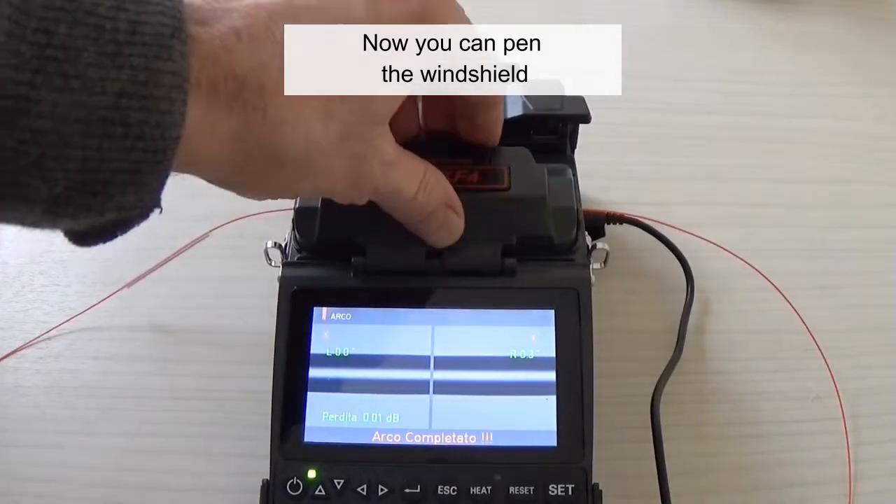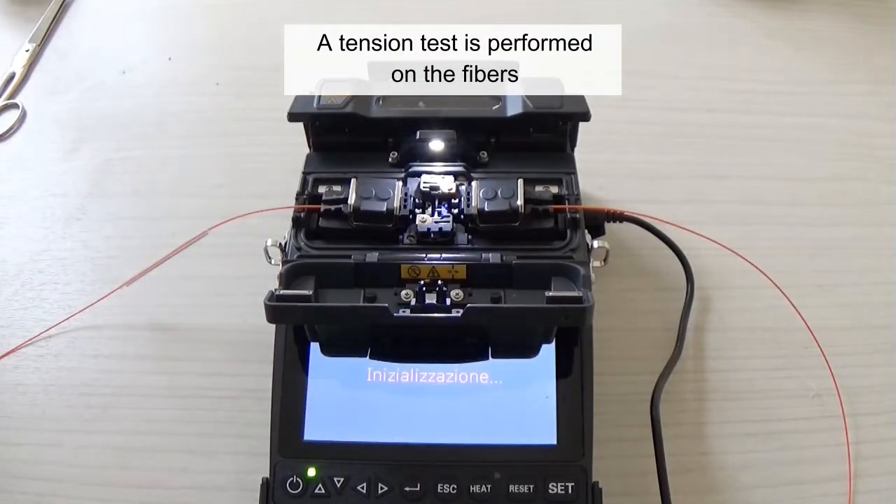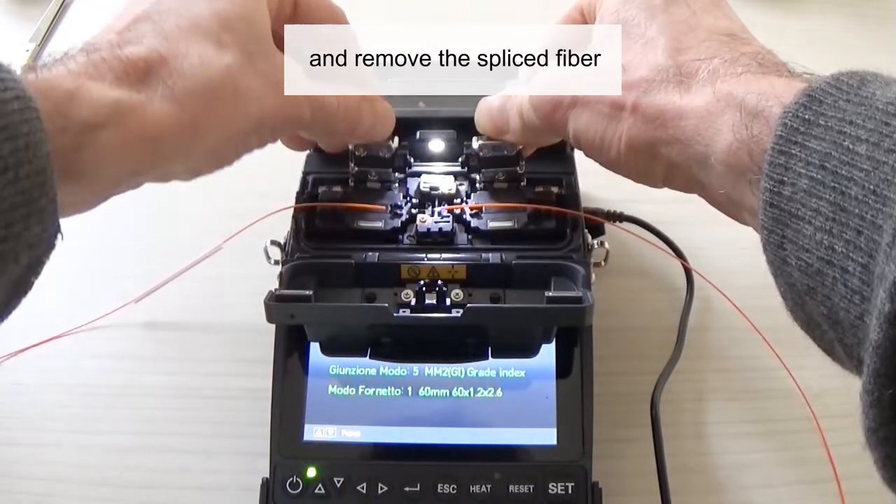Now you can open the windshield. A tension test is performed on the fibers. Wait until the tension test is completed, then open the fiber holder lids and remove the spliced fiber.